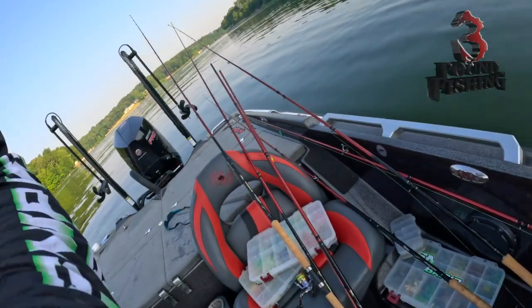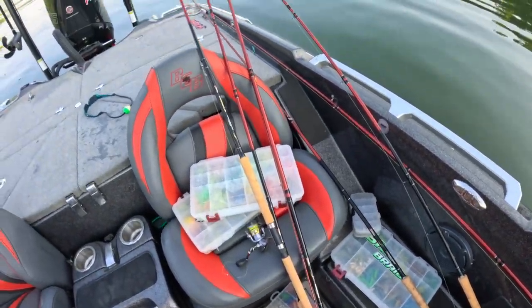Welcome back, guys. Back here on the water, doing a lot of prototyping right now for the fall. As you can see, I got hammer tins, I got rods all over this boat. We're summer brush pile fishing, and that's what we're going to be talking about today.